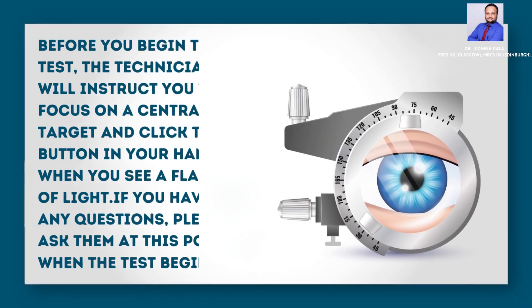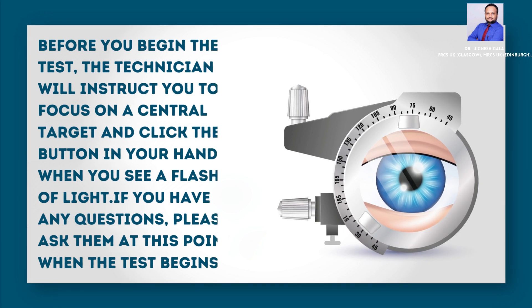Before you begin the test, the technician will instruct you to focus on a central target and click the button in your hand when you see a flash of light. If you have any questions, please ask them at this point before the test begins.